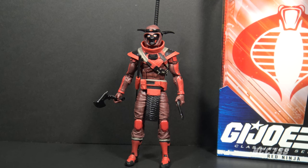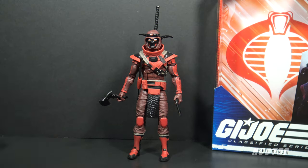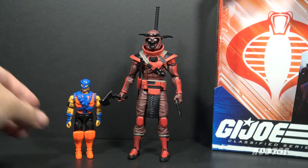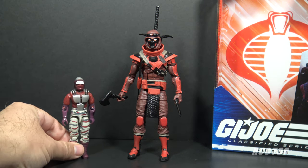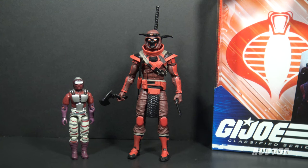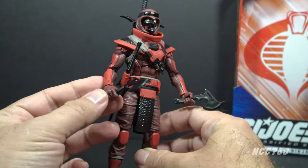There was no vintage figure that directly inspired this Red Ninja. There were later Red Ninjas that looked totally different, and there was a vintage figure called a Red Ninja, but that Red Ninja did not look like a Red Ninja — that was one of the weirdest figures in the entire run. The hood on this Red Ninja may have been inspired by the Night Creeper — he looks a little like the Night Creeper leader from one of the animated series episodes, but it's different enough that I can't say it was directly inspired by that either.